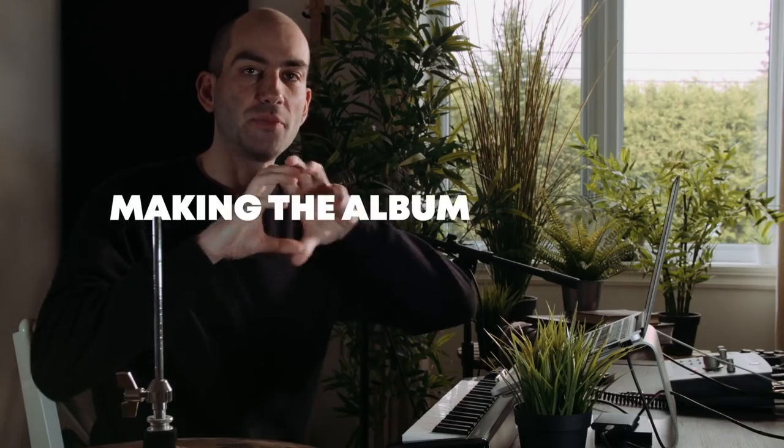Hey guys, welcome to another episode of Making the Album. This is the series where in every episode I'm going to show you how I multitrack a song. After 13 episodes and 13 songs, I'm going to release an album containing those songs at the end, so definitely stay tuned for that.